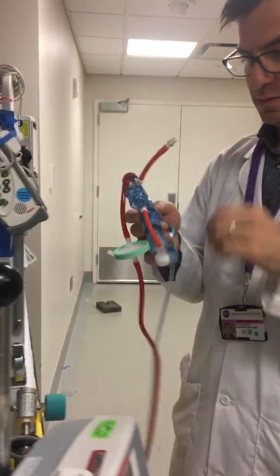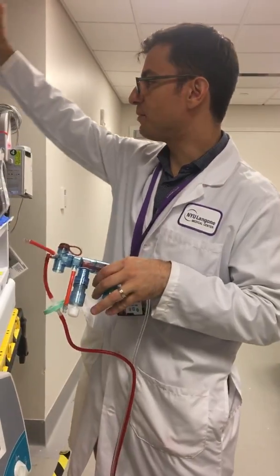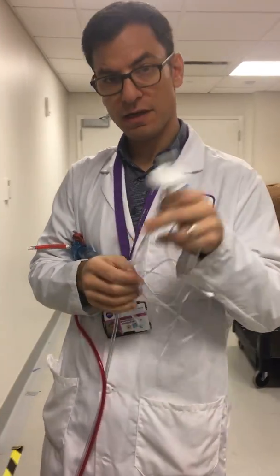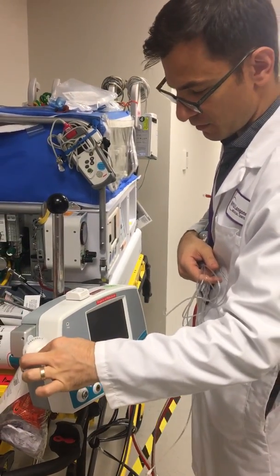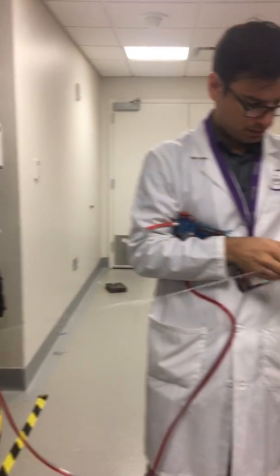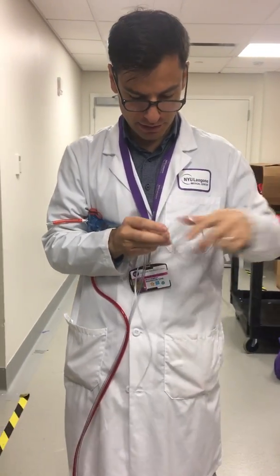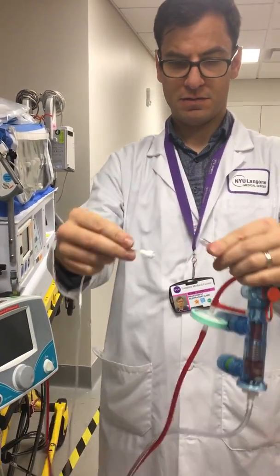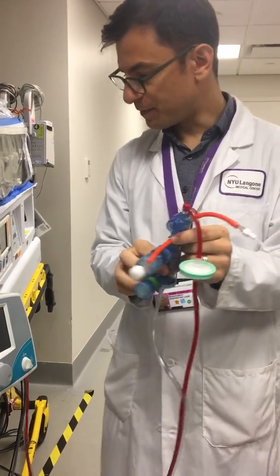First we're going to connect our nitric oxide sample line. This is Mallinckrodt's nitric oxide sample line and it goes into the DSIR plus head the way we're used to doing nitric oxide. So we're just sampling nitric oxide and we want to get a clear straight line, which is always hard to do. Now we're sampling the gas as close to the patient as possible.